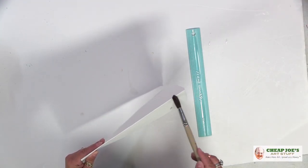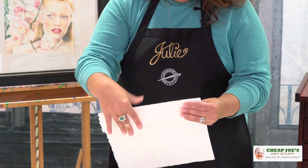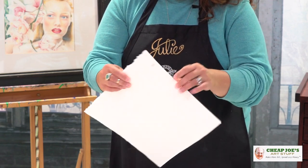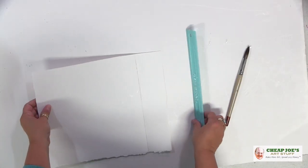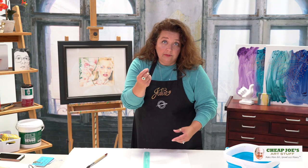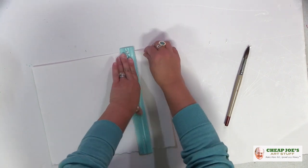Do a little bit of paper gymnastics here to reinforce that bend. Give it a couple of seconds for the water to do its magic. Now if you're working on 300-pound paper, this can be a little tough to start, so keep a pair of scissors around and just nip the edge — it's so thick it can be hard to start. This is 140 so it should be no problem.